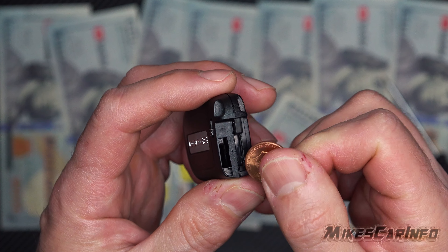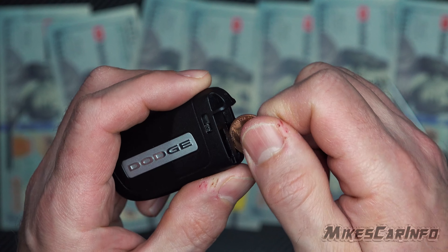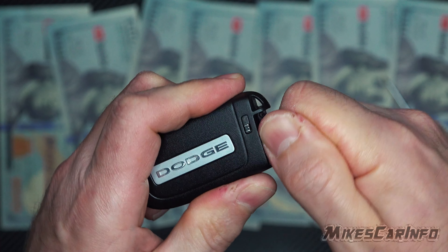Another way to do it is to use a coin. You see this little space right here — not the place where the key comes out, but right next to it. You put the coin in there, twist it, turn it, and pry up to unsnap it from this side.